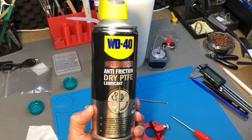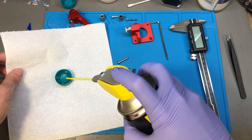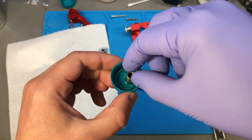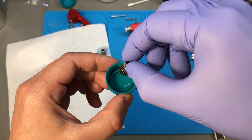While reassembling everything, I used some dry PTFE lubricant from WD40. I put this on the pin bearings and on the shaft itself. I also added just a touch of lubricant to the bottom surface of the cogwheel and made sure no lubricant got on the part of the wheel which is supposed to grab the filament.